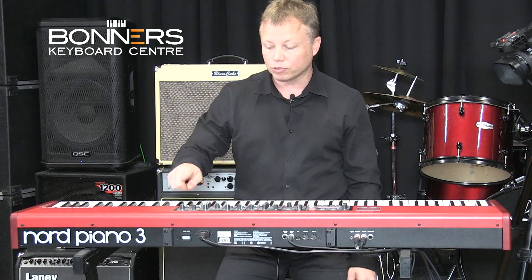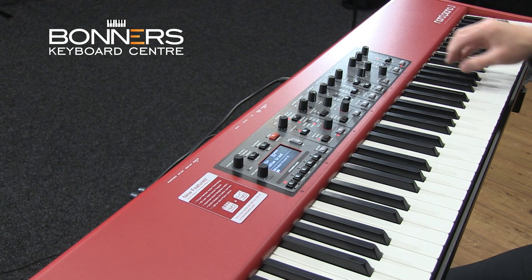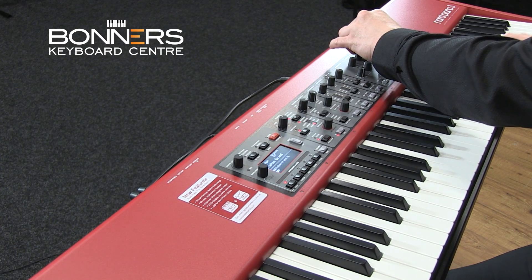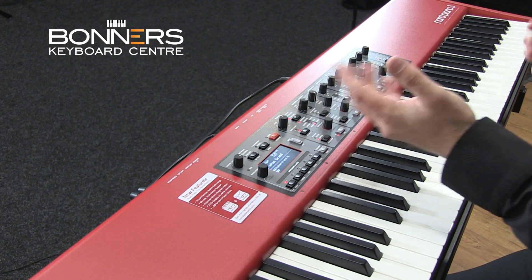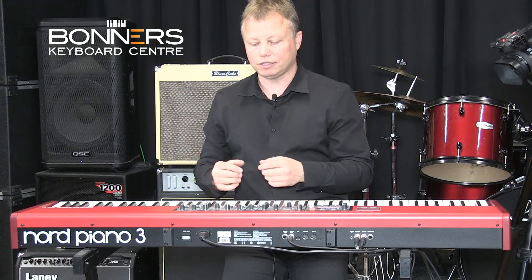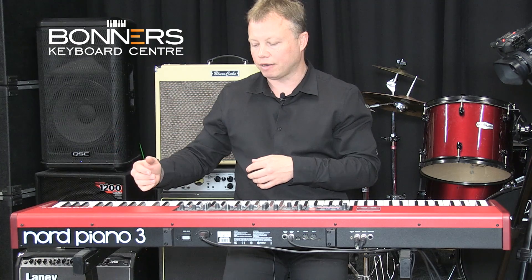I want to add a bit of reverb to the Italian Grand sound. It's really simple — just switch on the reverb and then turn this knob for the amount. Here's no reverb, and I'll gradually increase it. Far too much on there, but as you can hear it's very effective with a nice quality decay on that reverb.